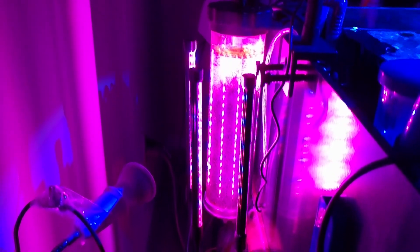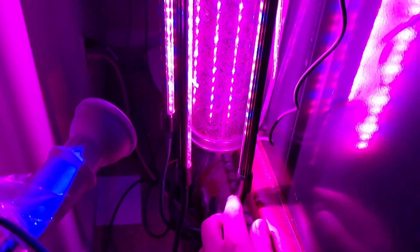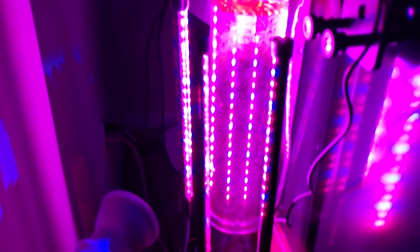The chaeto reactor has been going on for about two weeks now. These are the third set of lights — I think you call them LED dual clamp lights. Basically there are two strips on one unit, and I have two units, so four total strips around this reactor. Each one is about $20 to $25.